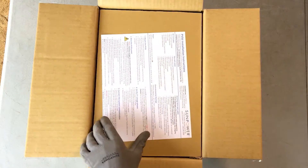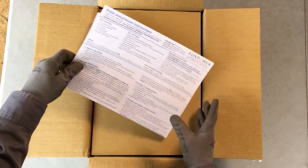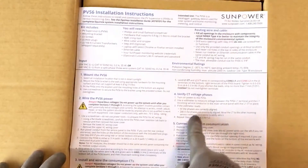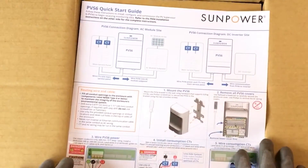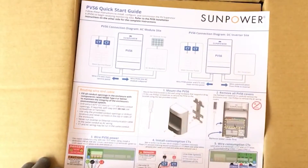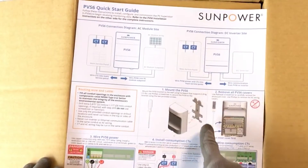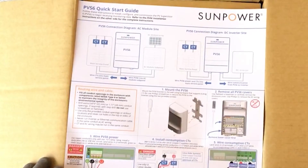Next is the PVS-6 installation instructions and quick start guide. Follow all installation instructions and review the diagrams carefully when wiring the PVS-6 for power and installing the two consumption CTs. Please note that the consumption CTs are included in your Equinox kit, but ship separately from the PVS-6.